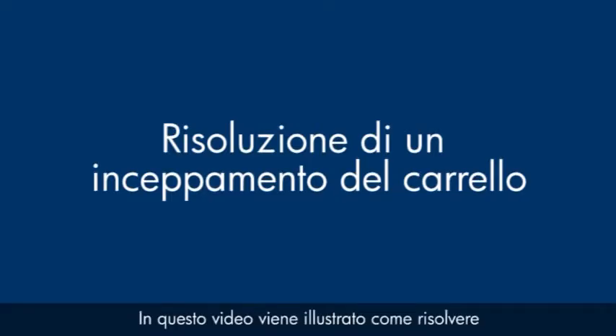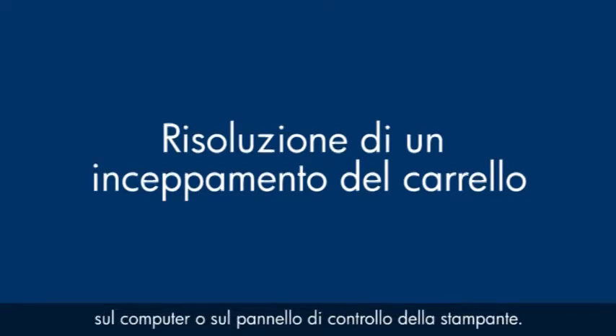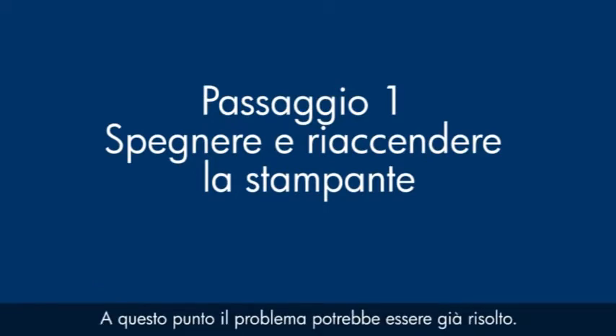This video explains how to fix your printer when you see a carriage jam error message on your computer or on the printer control panel. Turn the printer off and then on again. This will sometimes fix the issue.